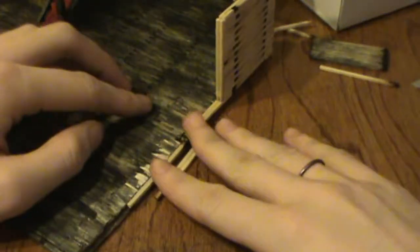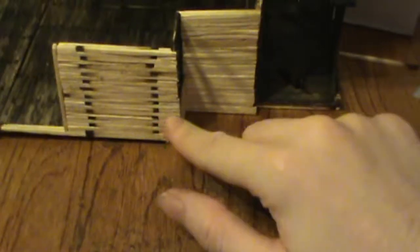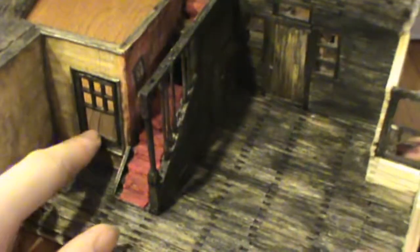Hey everybody, welcome back to another Matchstick Shorts. This week I didn't get much done because I'm a lazy prat. So I've got the door for the bathroom done, and I've got this section of the wall and this section, and then I put in the twin window for this side of the house over here.